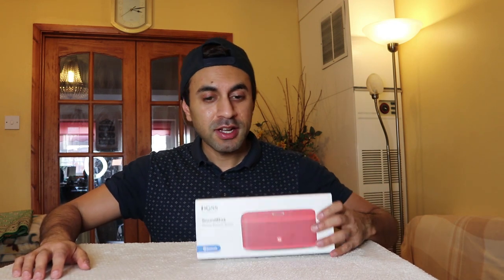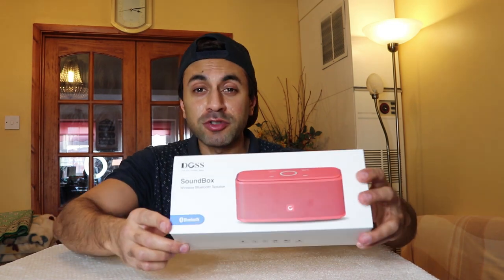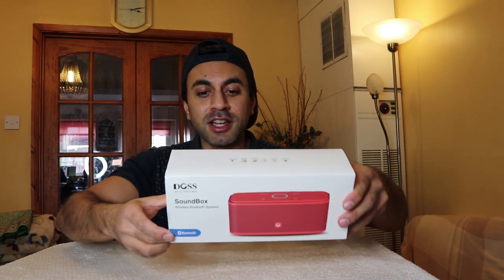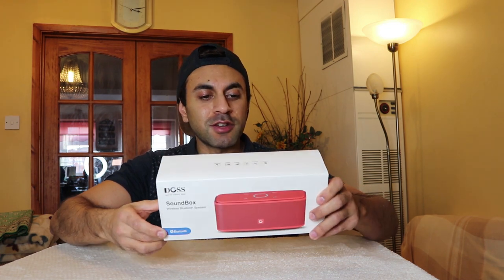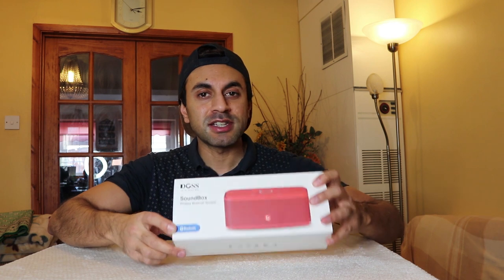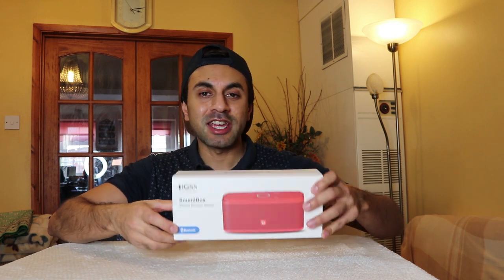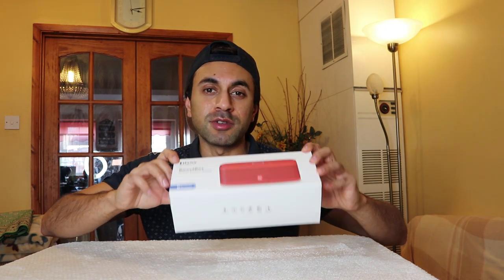Hey guys, welcome to Training Reviews. Today I'm going to give you an unboxing and full review of the DOS sound box Bluetooth speaker that I bought from Amazon. It costs only about 35 pounds, so it's quite cheap. I'm going to give you a full review of the sound quality, the build quality, how to pair it, how to link it with your Amazon Echo, and an overall review of the advantages and disadvantages of this bass-heavy Bluetooth 4.0 device.